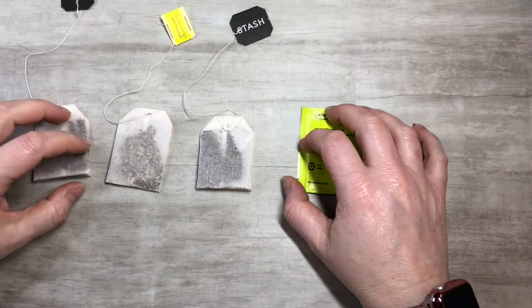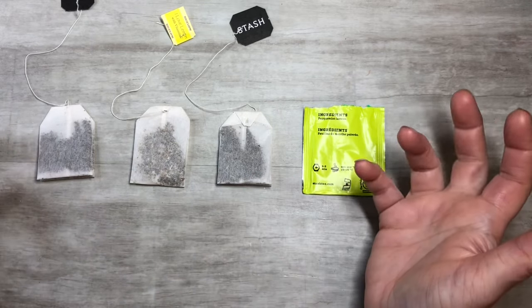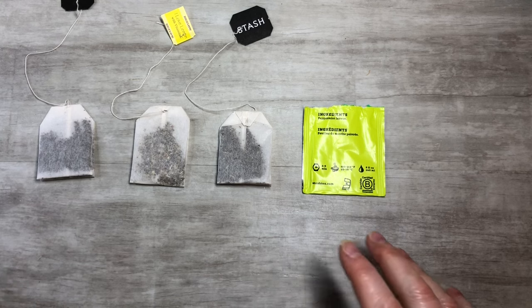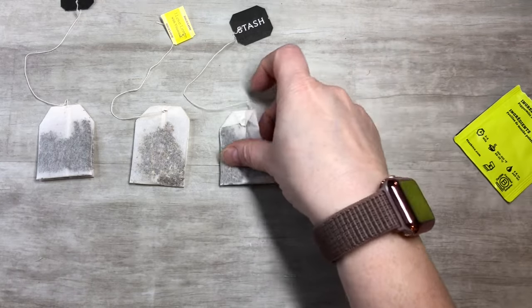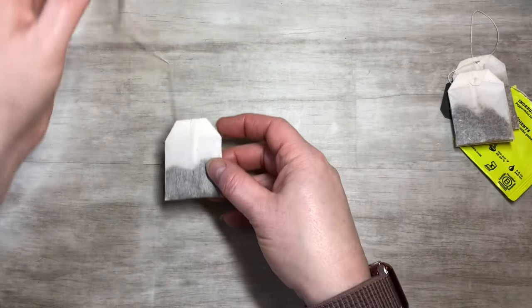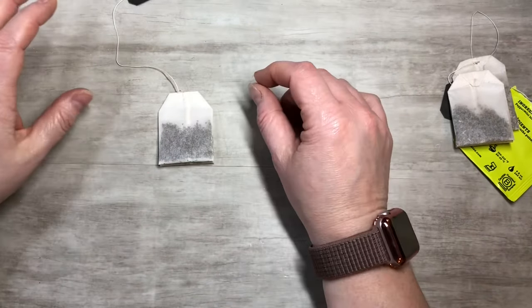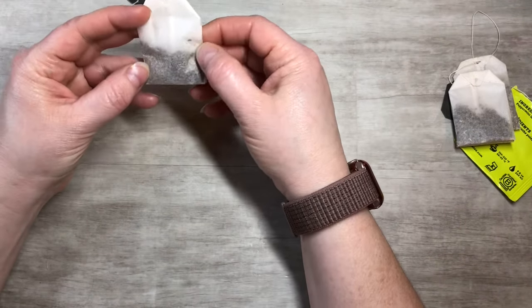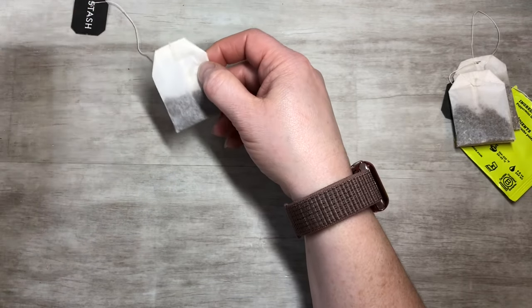Hi everyone, this is Tammy at Snowstorm Crafts. Today I want to show three different ways to alter tea bags, and a fun surprise at the end. These are dry tea bags — I haven't steeped them, and there's a reason for that. There'll be a couple things we can do with them. This one is peppermint and it smells so good.